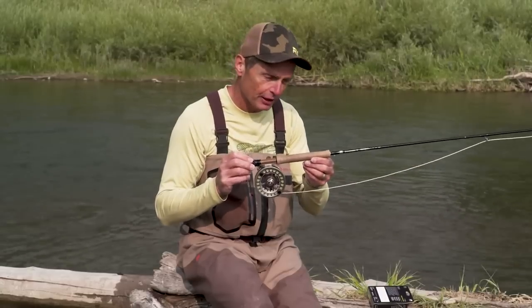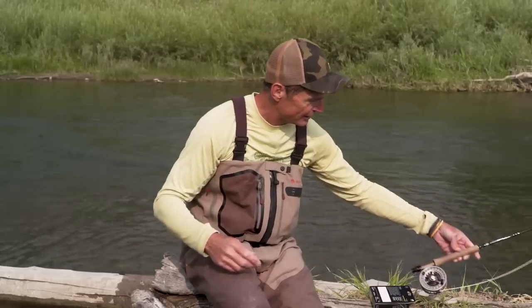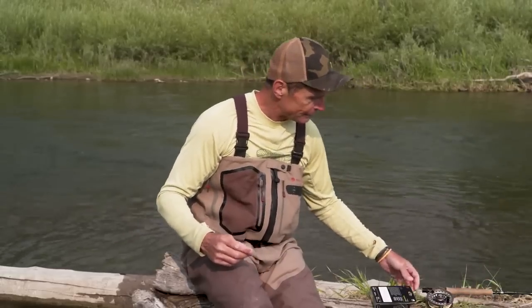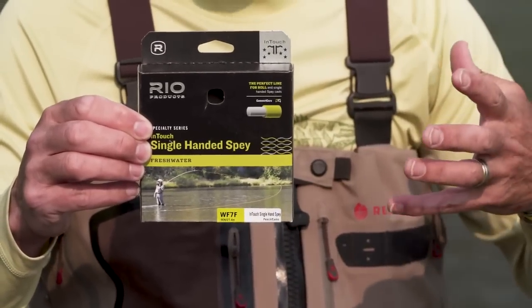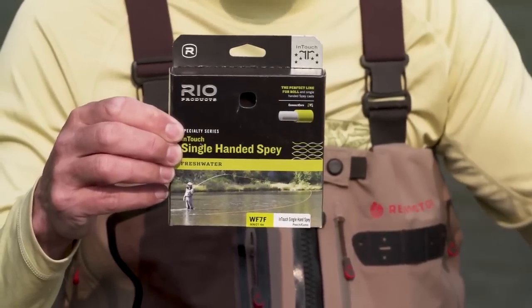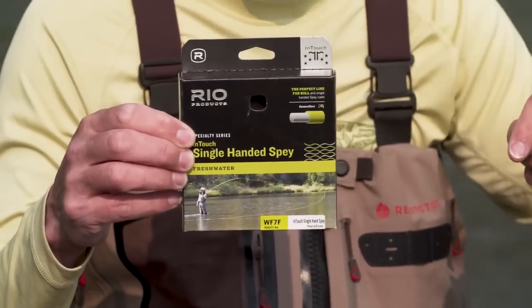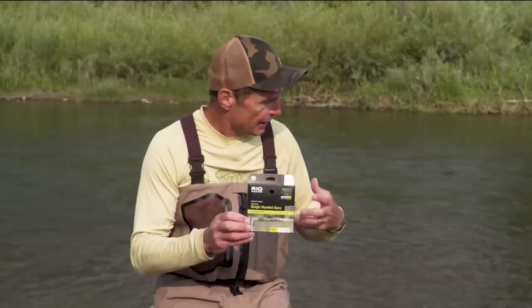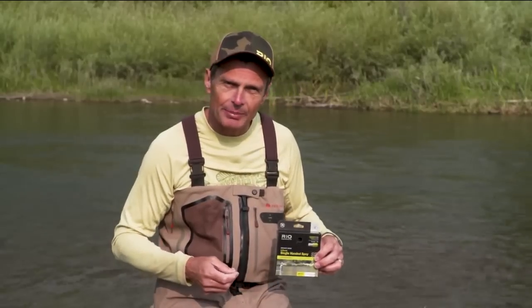So we're going to look at how to make a spay cast with a single-handed rod. This is just a nine-foot five-weight — that's exactly what I like to use. On the front end, probably the easiest spay casting line you can have for a one-handed rod is called an In-Touch Single-Handed Spey line that we make at Rio. It's perfect because all the weight is at the back, and that is really important in a spey line. So that's the gear — that's the little prelude. Let's see how easy it is.